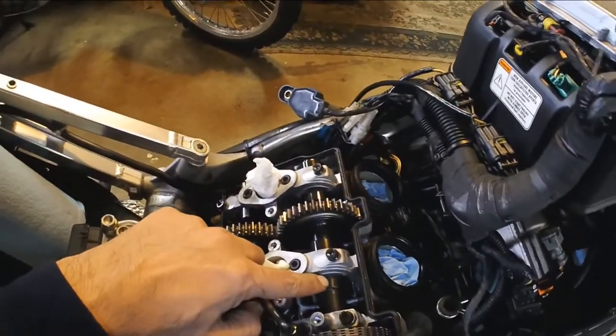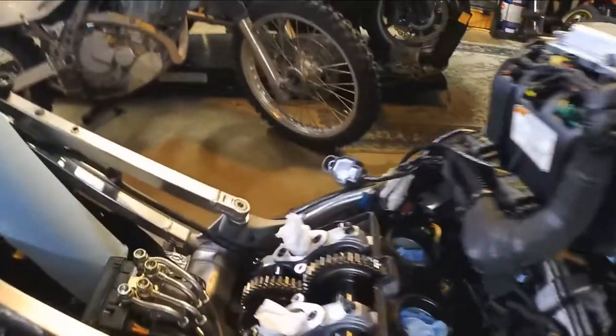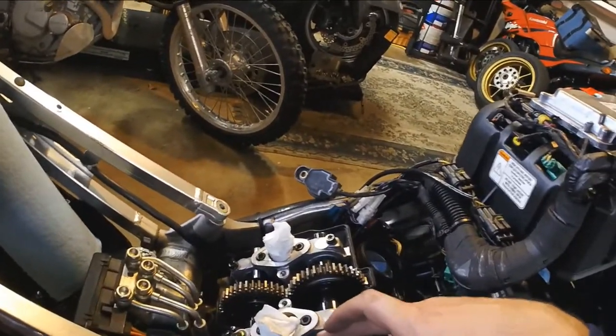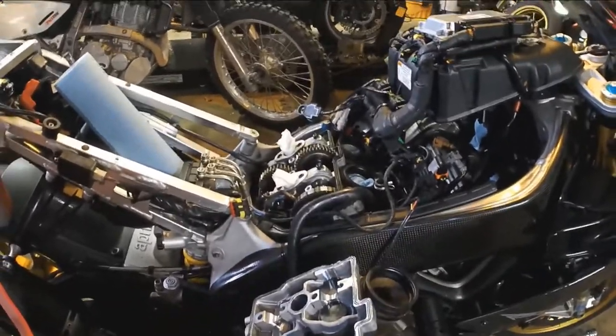Having said that, let's take a look and start measuring some clearances. We want to measure the distance between this surface right here and the top of the bucket. Cam surface here, valve bucket below it. In case you can't see — yeah, you can't — that's exactly what we have here at this angle. That's where the tunnel is for the chain.